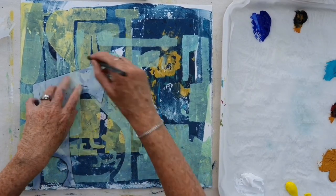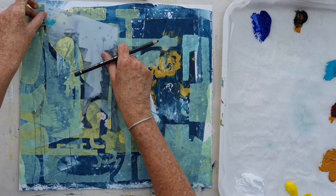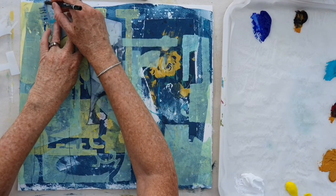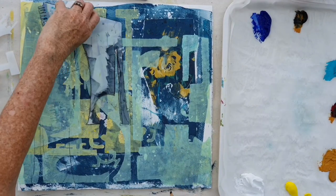This time I'm using a stencil to get an outline. So I'm rolling around the shape of the stencil to get some nice fine lines and some interesting shapes going in over the top.